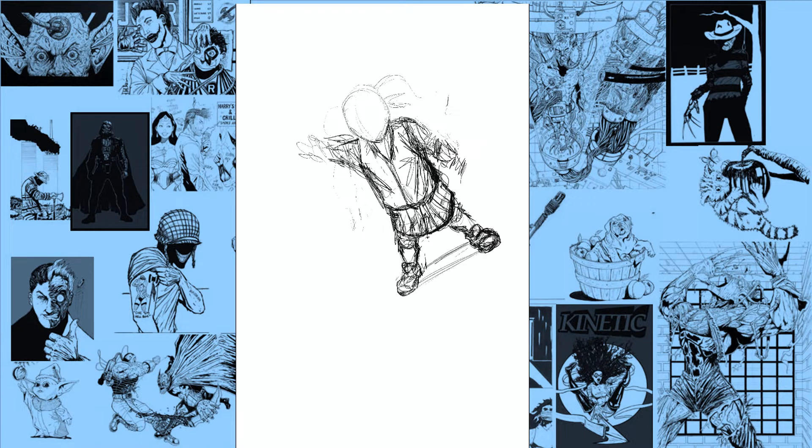Hey, it's the magnificent one, creator of the independent comic book Kinetic — you can find me on Indiegogo. What I want to do today is something a little bit different: just going over a page that I've drawn and showing you my process.